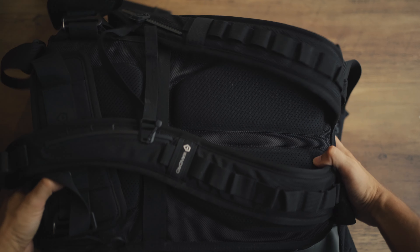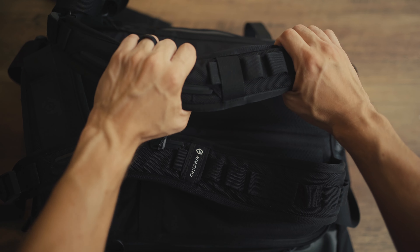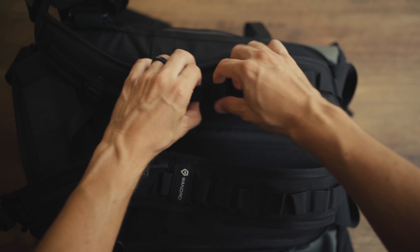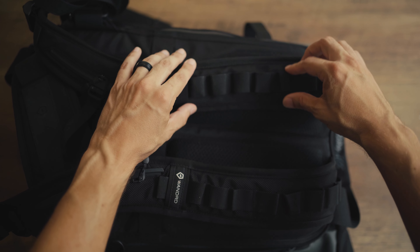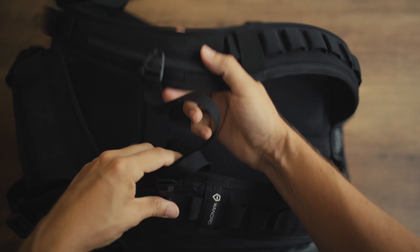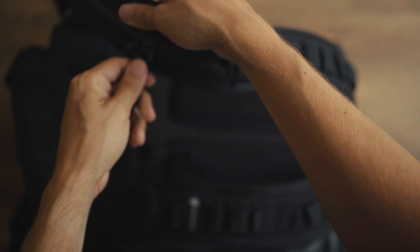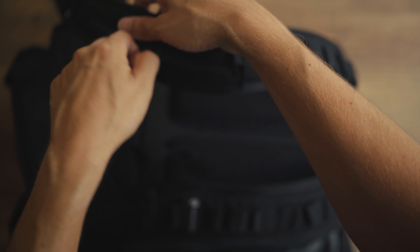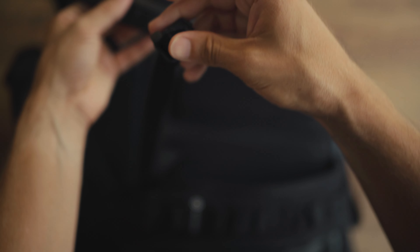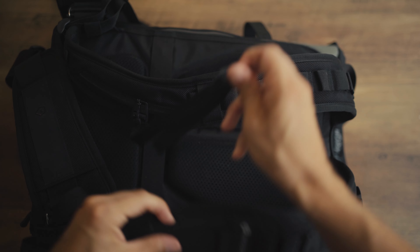Moving on to the back, you have really great ergonomic straps. These straps are not only cushy and feel just right — they've got little loops that you can clip things onto, like extra gear or keys, basically anything with a hook. On the straps themselves, you have adjustable sternum straps, which are really helpful for giving you extra support when wearing the backpack. There are pull tabs you can remove and reposition on rails at any point to adjust for different body types.